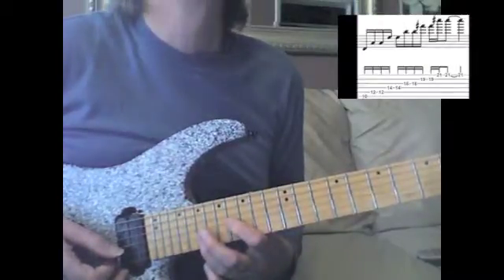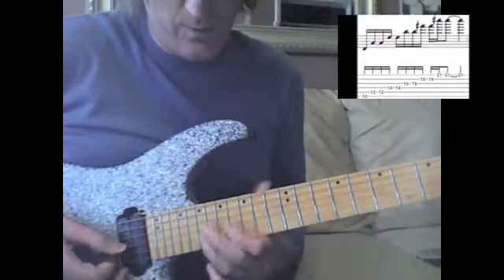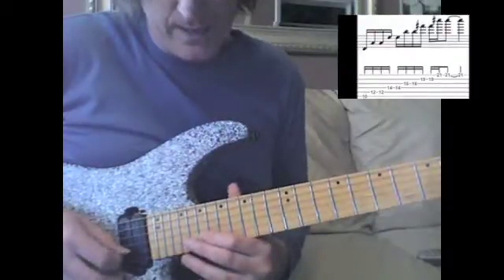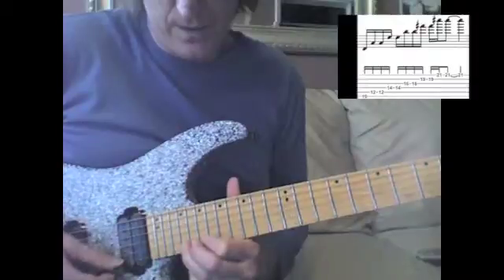Remember, you've got to move up a fret every time you come to the second string, so the distance is one more fret when you go from third string to second string — so the F sharp at the 19th fret, and then switch over to my index finger on the F sharp to the C sharp on the first string.